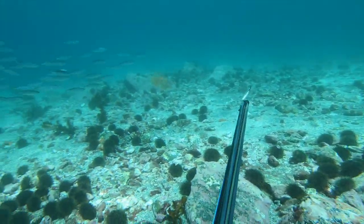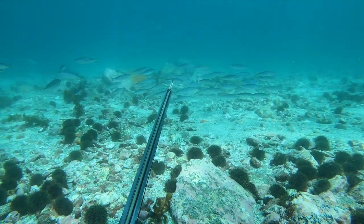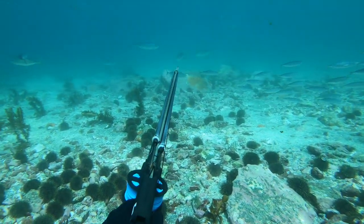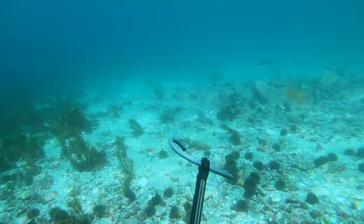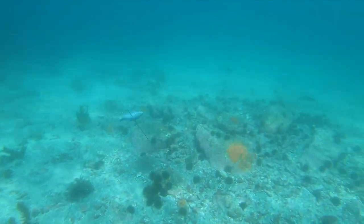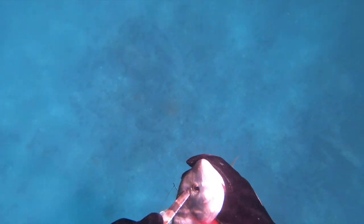There's some nice koheru and some trevally coming in here. Just to mix up the bag there's a couple of small trevally — especially smaller trevally, they make great eating. Perfect for sashimi or raw fish, but they're nice cooked too.